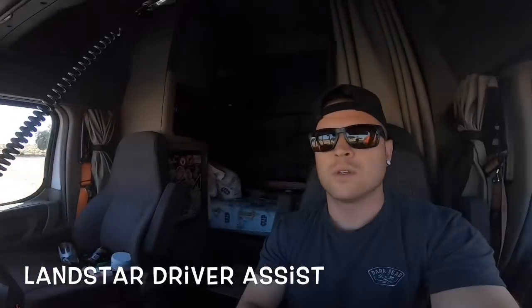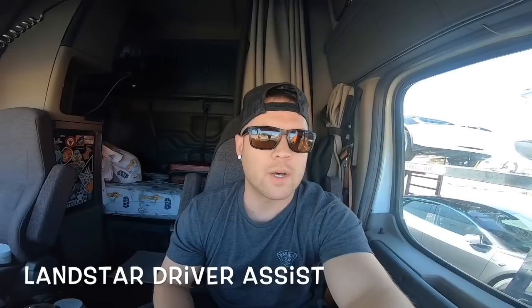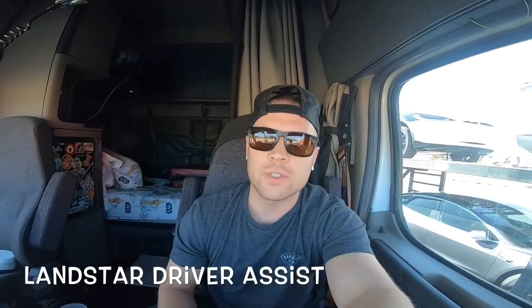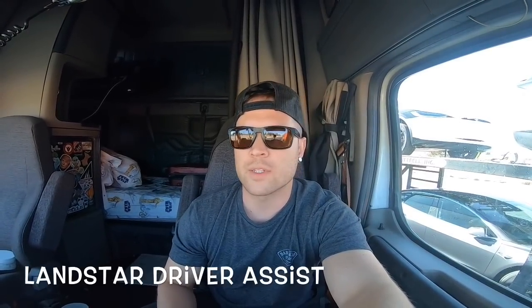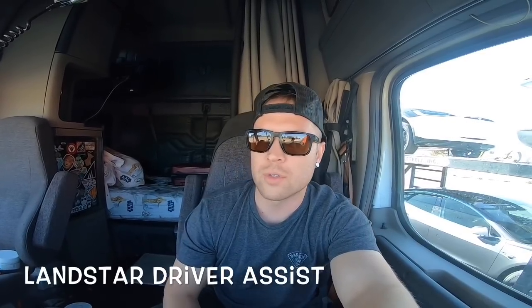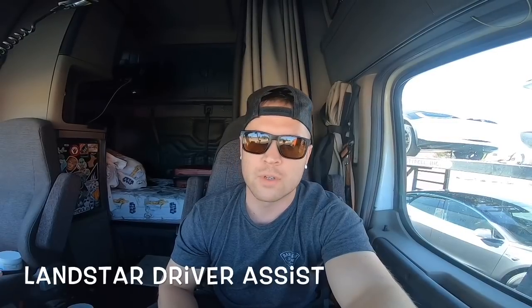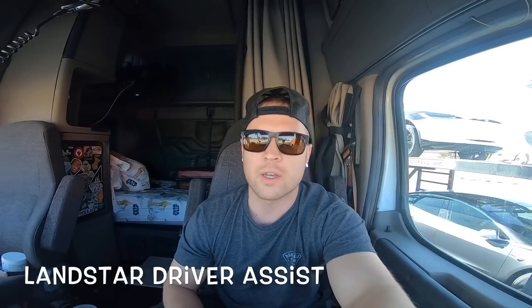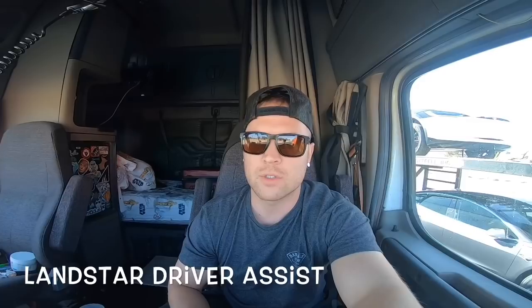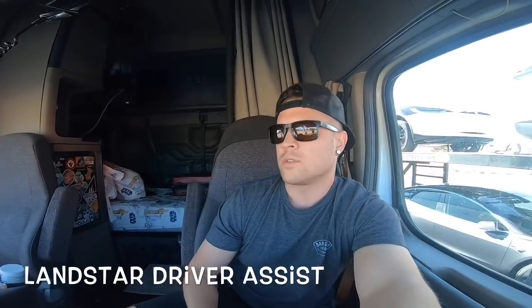Welcome back to the Nomad Chat channel. Today we're going to be talking about driver assist loads at Landstar. Driver assist loads — 100% of that goes to the driver. Landstar does not get a cut out of your driver assist, so whatever that's paying is paid straight to the driver.